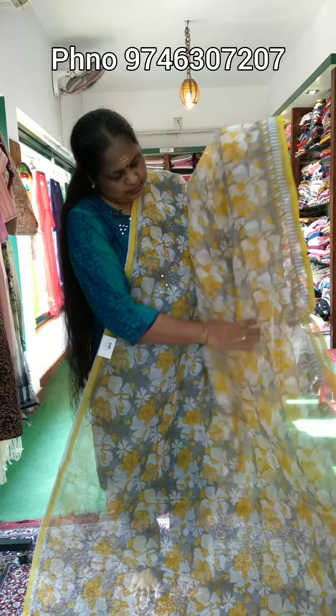This border features yellow and white stripes on one side. Here is a closer view of the sari. This part is blue color, and this part is yellow color.